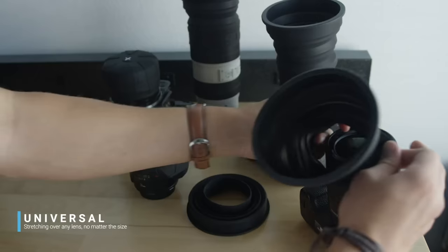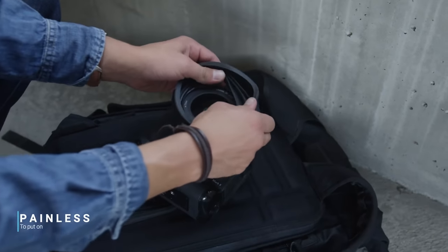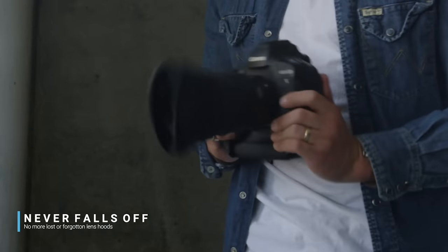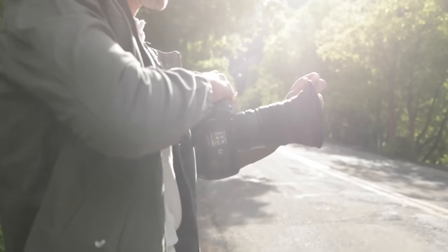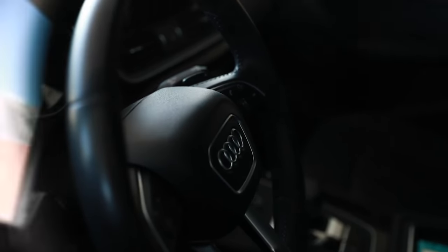In my opinion you shouldn't replace your lens hoods with this for a few reasons. The universal lens hood takes two hands to put on and stretch around your lens, meaning you need to put your camera down every time you want to switch it. Since it takes two hands, opposed to a dedicated lens hood already attached and ready to go. Also, it wobbles. What if you're on a boat or on the move trying to get the shot and the hood wobbles into your frame? The potential for it to get in the way is totally there. The only practical use I personally saw was cutting back on glare when shooting through a window.